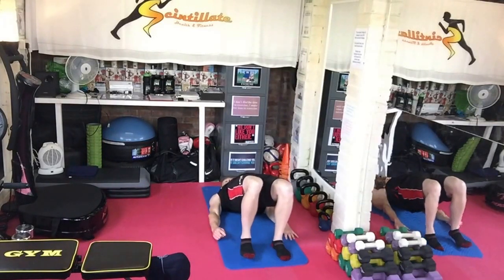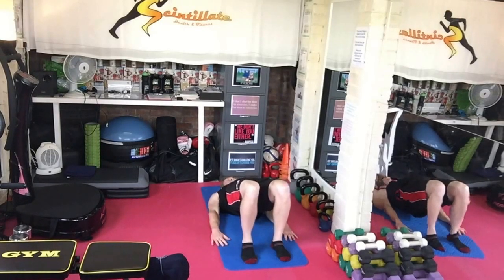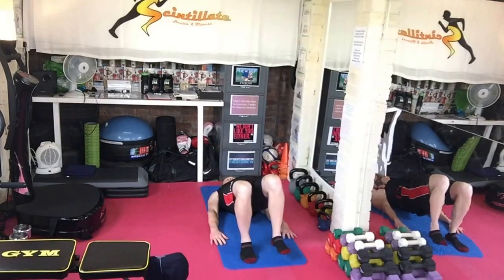And then you're going to go from that position into a bridge. You're going to raise the foot as marginally as possible off the floor for 10 seconds, as always, and then do the other side.